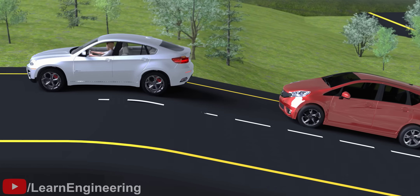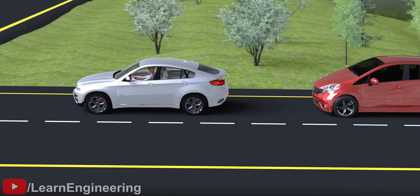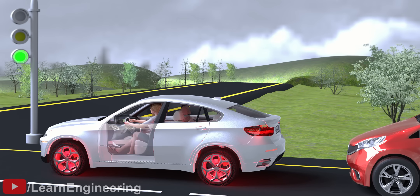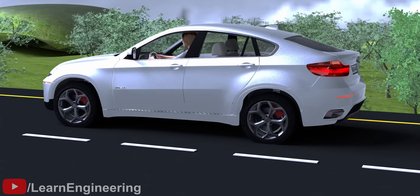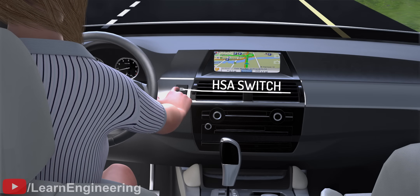This is a very simple system, but it can't distinguish between an inclined road and a plain road. It also doesn't know whether the driver wants to move uphill or downhill. It will continue the prolonged brake activation even if the vehicle starts on a plain road, which can lead to accidents. With such a simple system, the driver would have to activate the HSA manually only when he has to climb uphill — this is a tedious task.